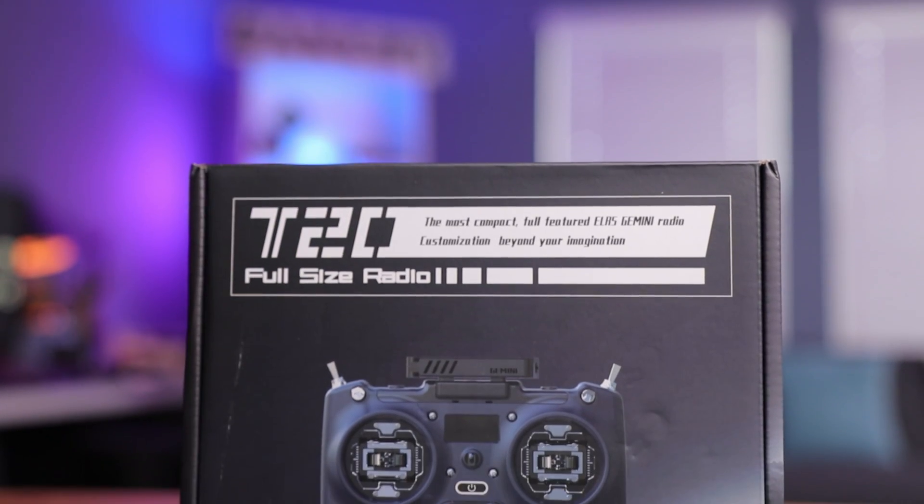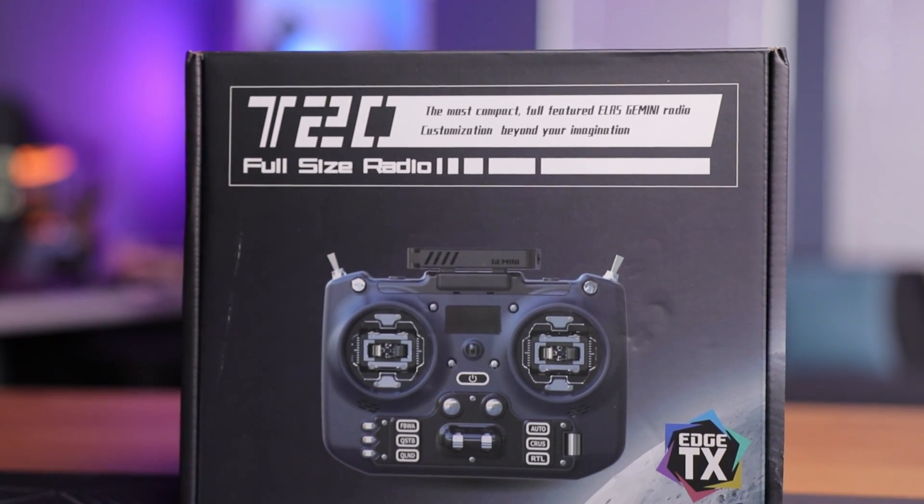I've done a full review on the Nazgul 5V2 as well, showing how it works — I'll leave that linked above and below. Let me know what you think about the T20 Gemini. It's pretty cool that Jumper is innovating by putting Gemini built right into the radio. If you want to get one of these radios — whether the T20S or T20 Gemini — I'll leave links above and below. Thanks for watching, and I'll see you in the next one. Peace.